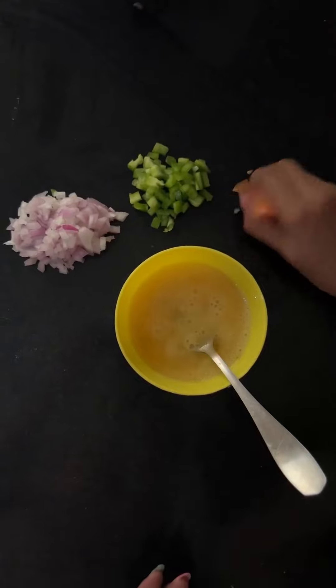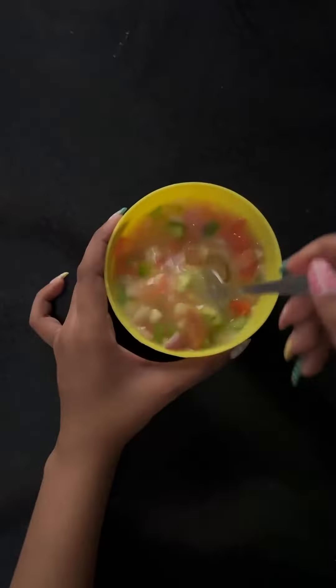After that, I whisked my omelette batter and put all the veggies in it. I can't believe that I'm learning to make omelettes now.